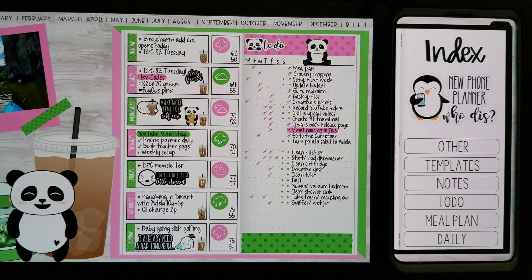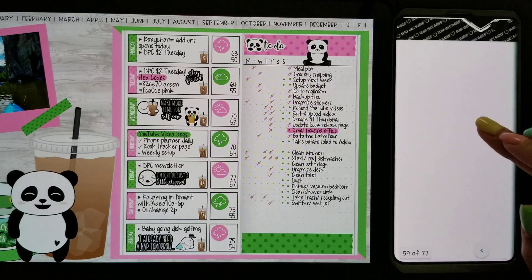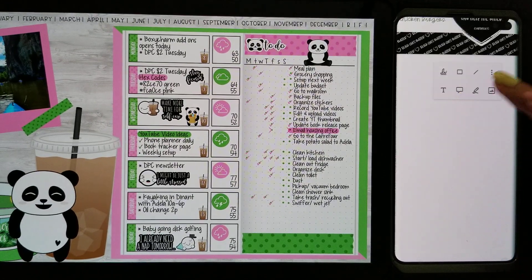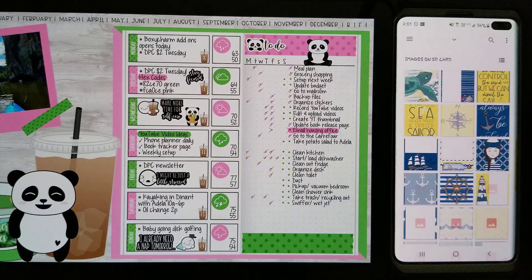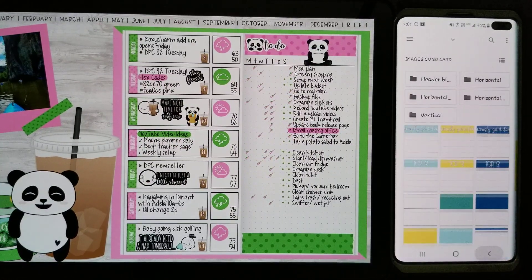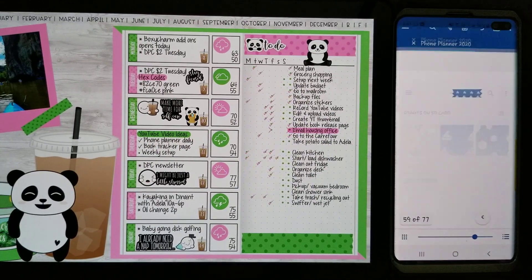Hey guys, welcome to my channel. I'm gonna do another phone planner daily. For today's video I'm gonna be using a different sticker set besides DPC like I usually do — I'm gonna use a sticker set by CCM Digitals. It's last year's June set, so here it is.